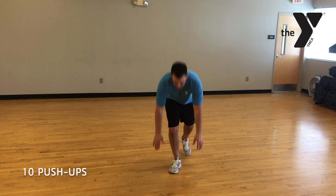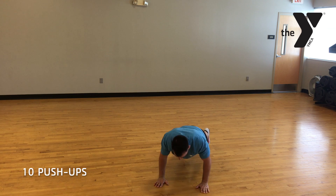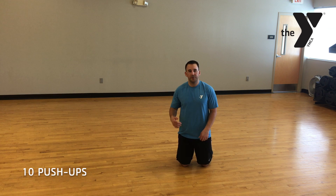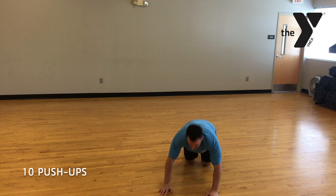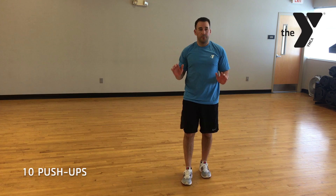Then you're going to jump down, give me 10 pushups. Make sure you keep that back flat, your elbows in. If you can't do the normal pushup, you can try it from your knees. If you're not comfortable with those either, you're welcome to just do a pushup against the wall.